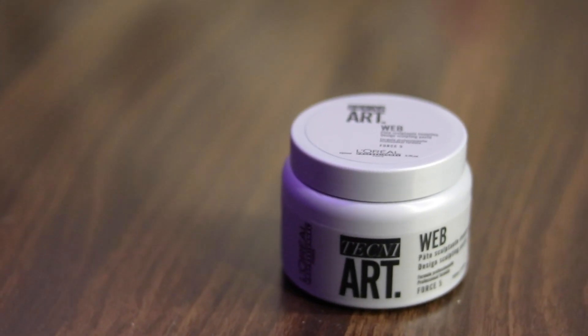I am back with another review and the brand is L'Oreal and the product is the hair styling wax named Techni Art Level 5. I'm telling you guys, there is no product just like this because this product is something else — its application is very interesting and amazing, and I will show you the application in a later video.